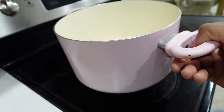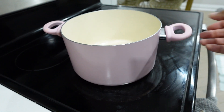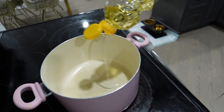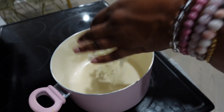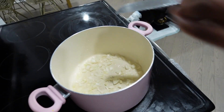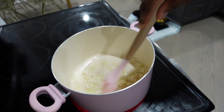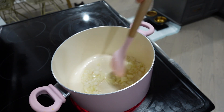Hi guys, welcome to my channel. The pink pot is out, so you know what that means — it's time for a daily dish. Still using these pink pots, by the way. I got them on Amazon like three years ago, so I'll link them down below. Still using them, still going strong.